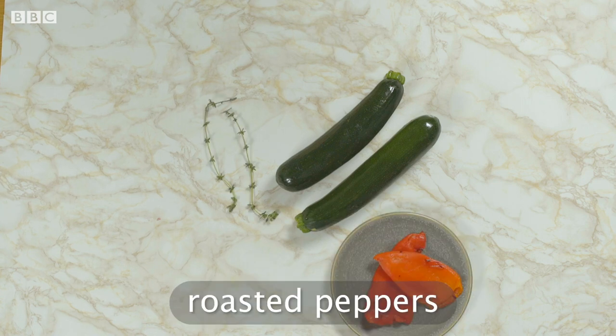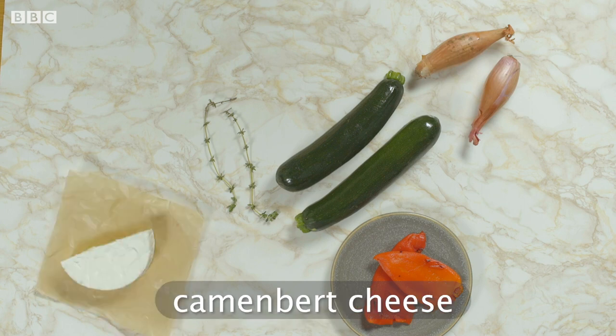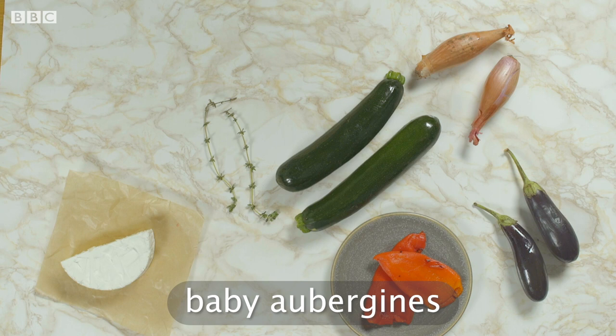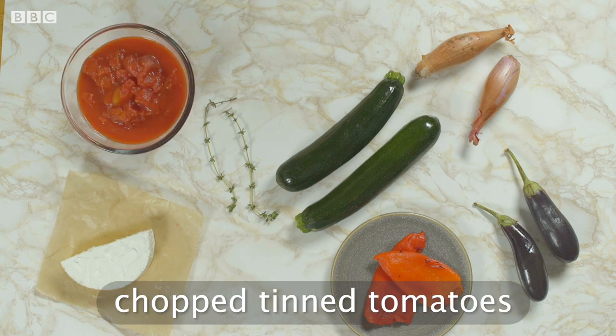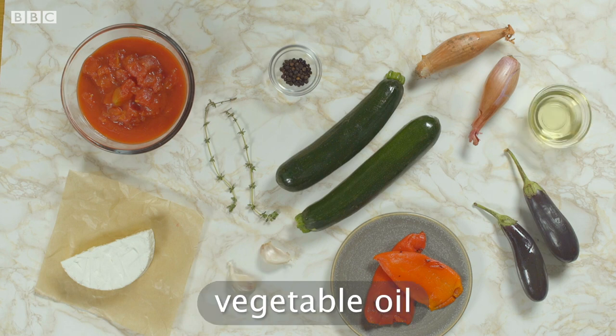You'll also need fresh thyme, roasted peppers, long shallots, camembert cheese, baby aubergines, chopped tinned tomatoes, black pepper, garlic and vegetable oil.